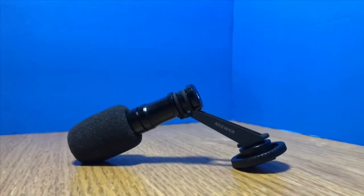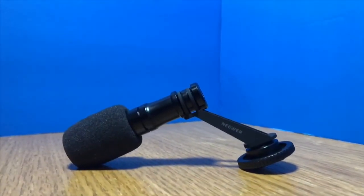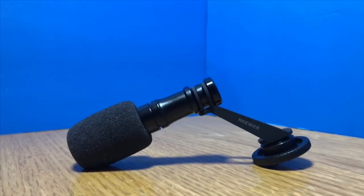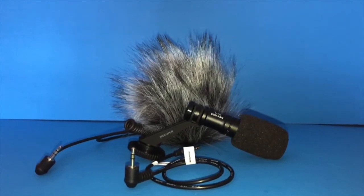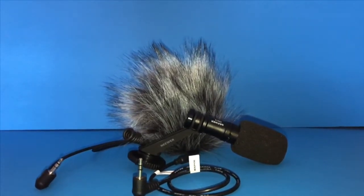The Neewer CM14 is a condenser microphone that comes with a hot shoe mount. It also comes with a dead cat and two cables for mobile and for mirrorless cameras.